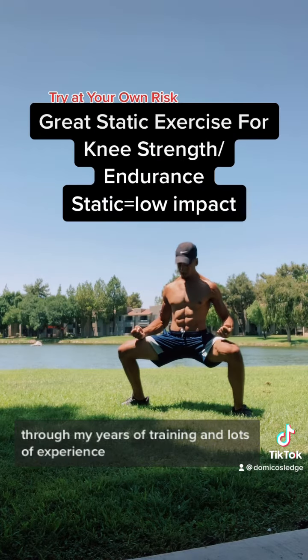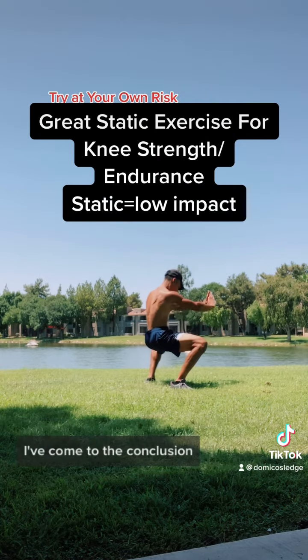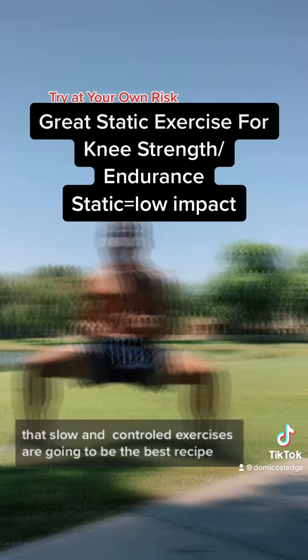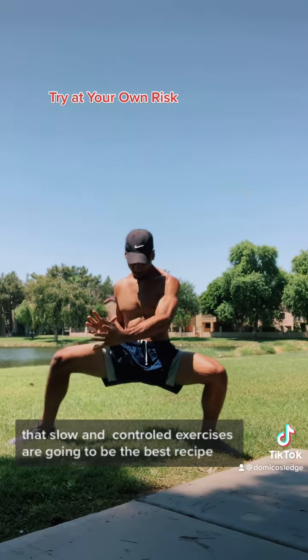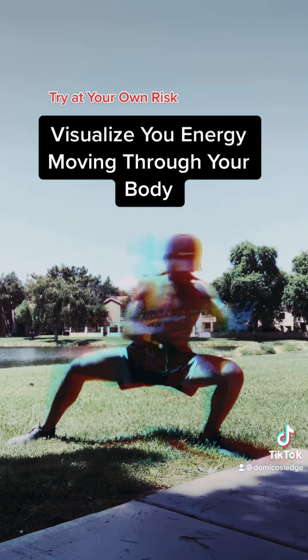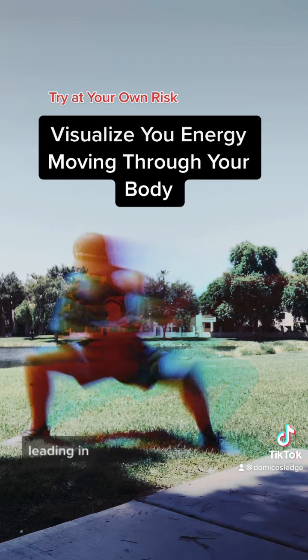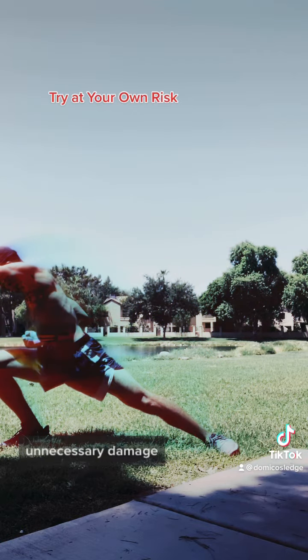Through my years of training and lots of experience, I've come to the conclusion that slow and controlled exercises are going to be the best recipe for longevity. Many conventional exercises are very high impact, leading to unnecessary damage.